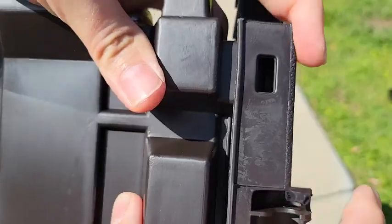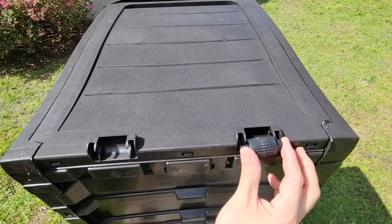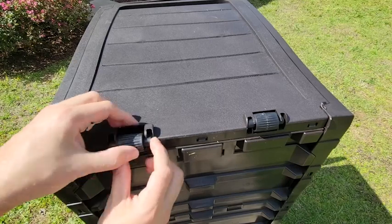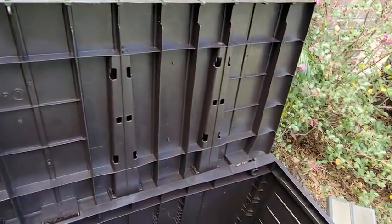First of all, it's really easy to assemble, requiring no tools whatsoever. The resin pieces just click together. They even include a couple of wheels that you can click on one side or the other, so it makes it easier to move around.